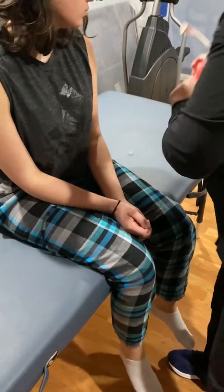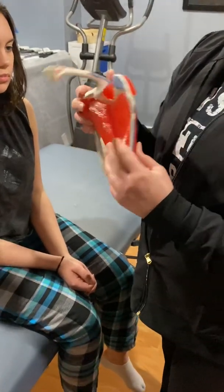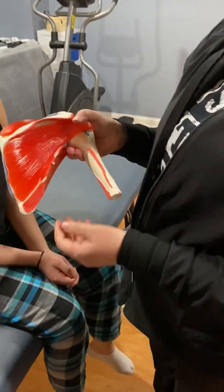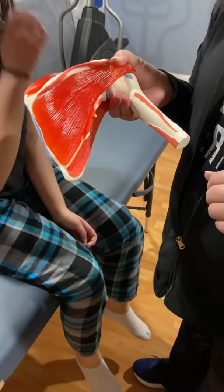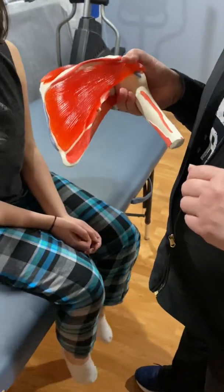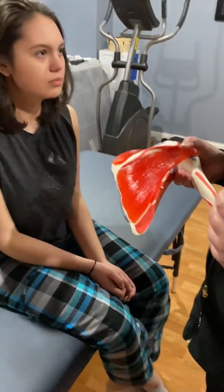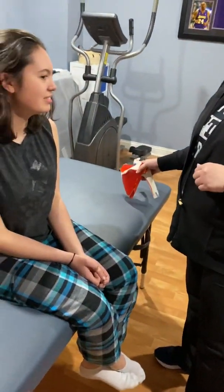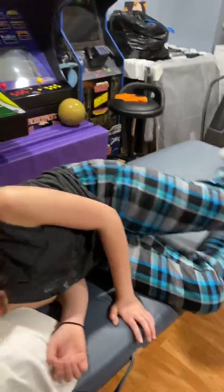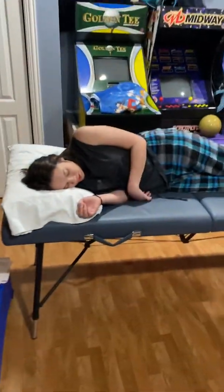Subscapularis is on the front side, the anterior side of the shoulder blade. So how in the world are we going to get to that? We have a couple of different ways we can do it. The first one is very tickly — and she says she doesn't want to do that — so I will do the non-tickly way. Can you lay on your side? Either side does not matter.